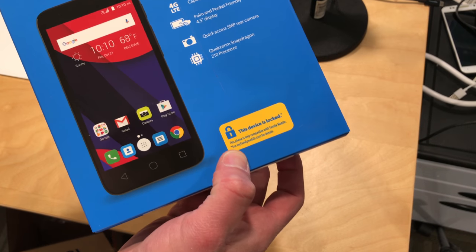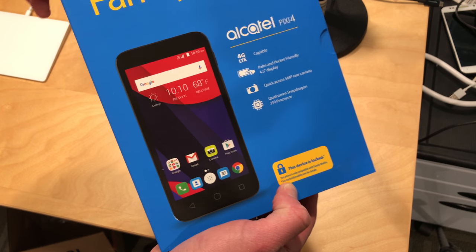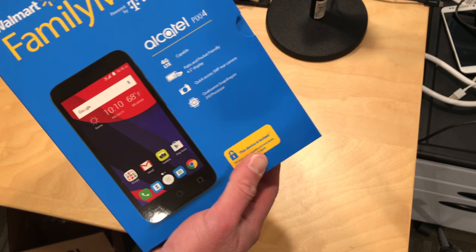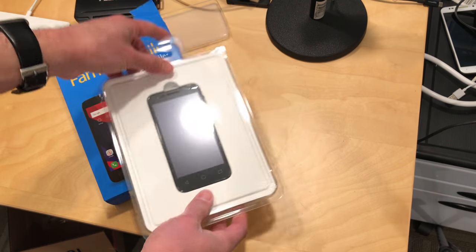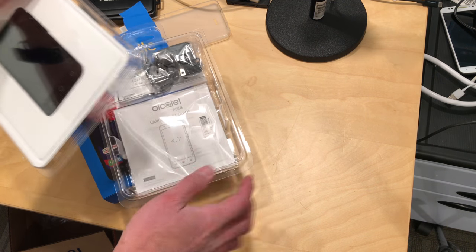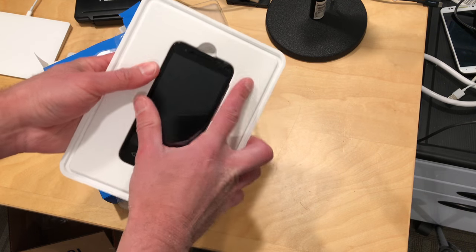Now this is locked to Walmart's service here, the MyFamilyMobile.com, so you can't use this on any other carrier. However, if it does get on Wi-Fi, you could use Skype and some of the other phone services instead, so this might have some potential there. The big question is whether or not it will work without being activated, which we will be testing here in just a second.